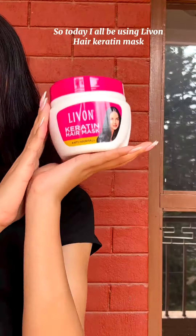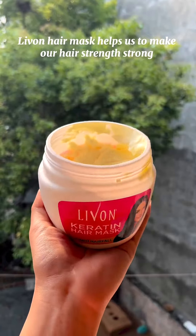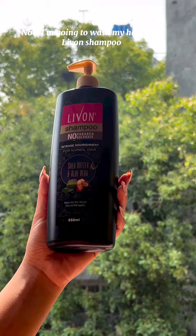So today I will be using Levon hair care techniques. Levon hair mask helps us to make our hair strong, and it also has a buttery texture that keeps our hair frizz free and smooth.